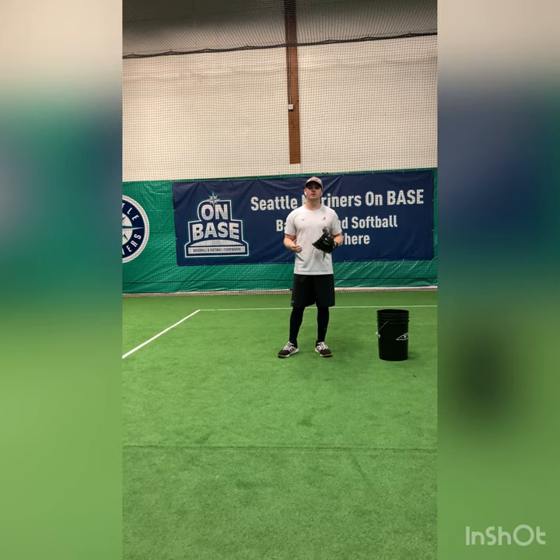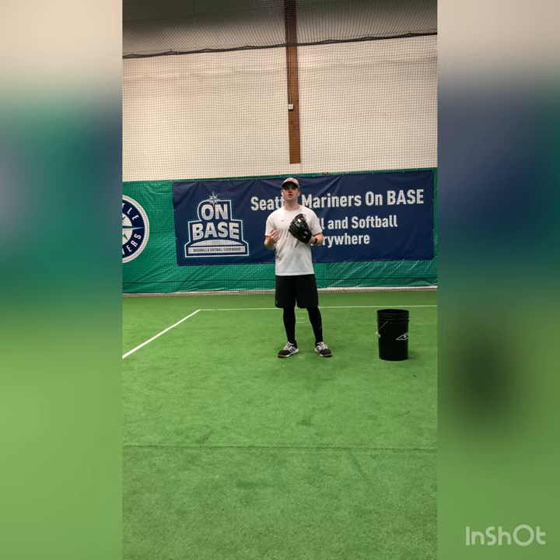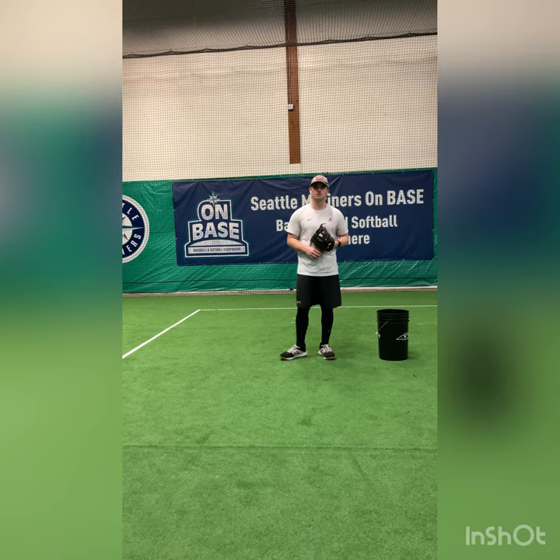Hey everybody, happy new year and welcome back to Ground Up Field. Over the course of the next few days, I want to talk about the Pi 1 and second base. A Pi 1 is any ball where we, as a fielder, are able to use our legs to create momentum, back turn second base as we give a feed.